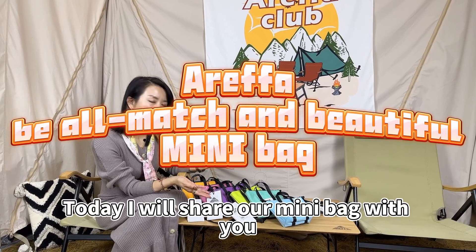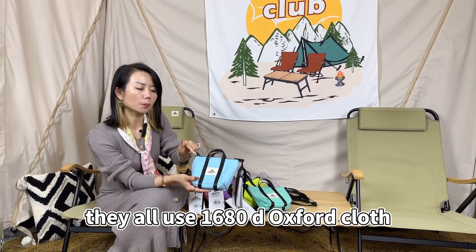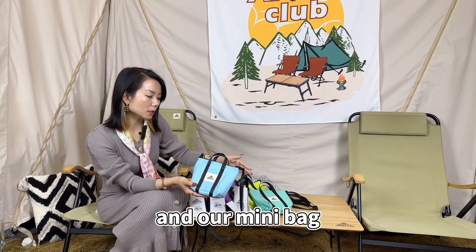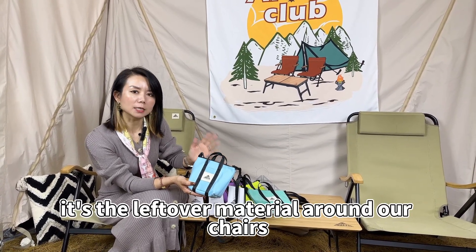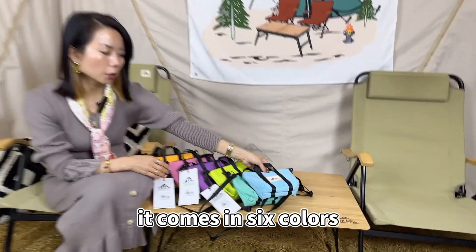Today, I will share our mini bag with you. They all use 1680D Oxford cloth. Our mini bag is made from the leftover material around our chairs, designed as our mini bag. It comes in six colors.